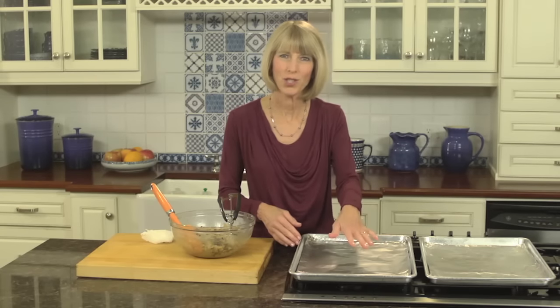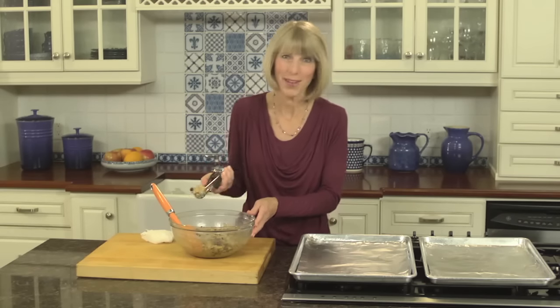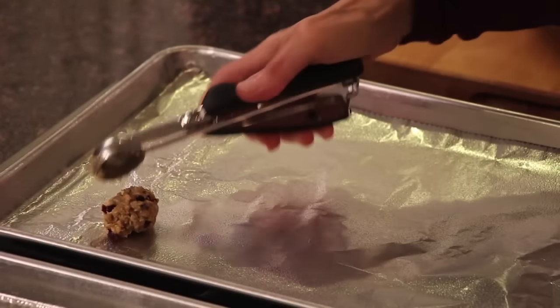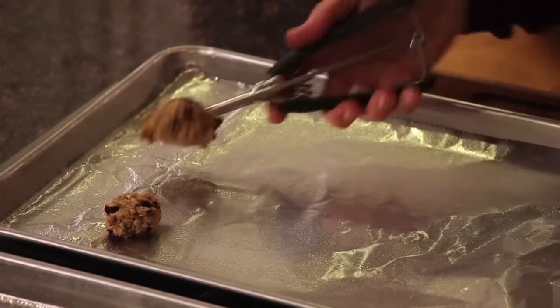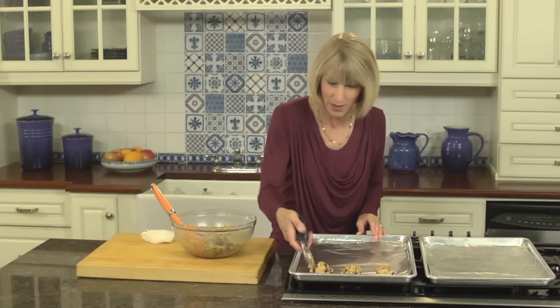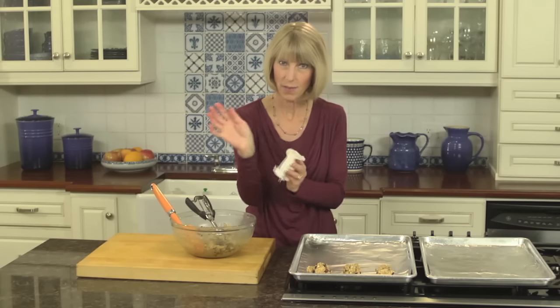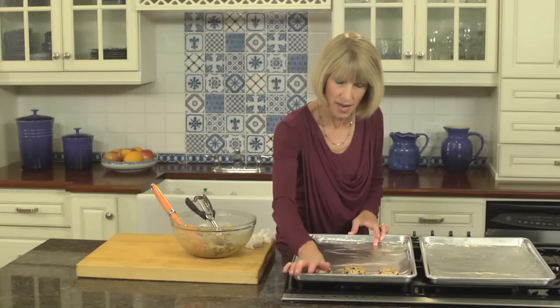I preheated the oven to 375°F and lined two large baking sheets with aluminum foil, then sprayed them with nonstick cooking spray. Now for the fun part — making the cookies. I'm using about a rounded tablespoon of batter for each cookie. I always keep a damp paper towel at the ready to moisten the heel of my hand, which makes it easier to flatten out the batter.